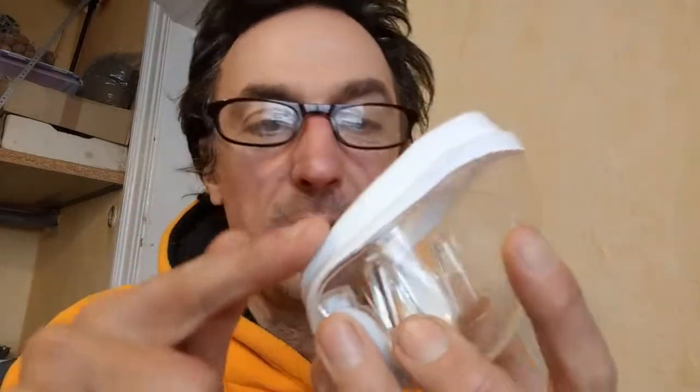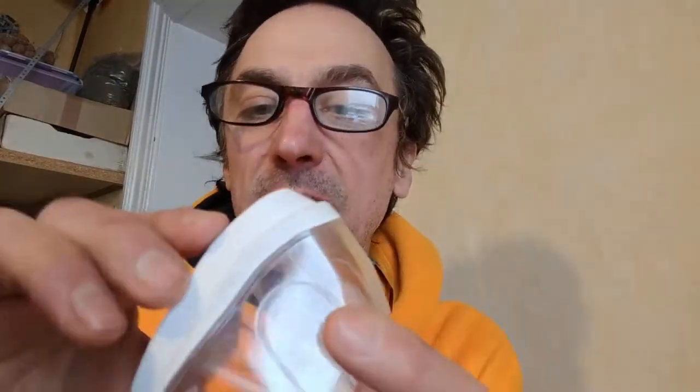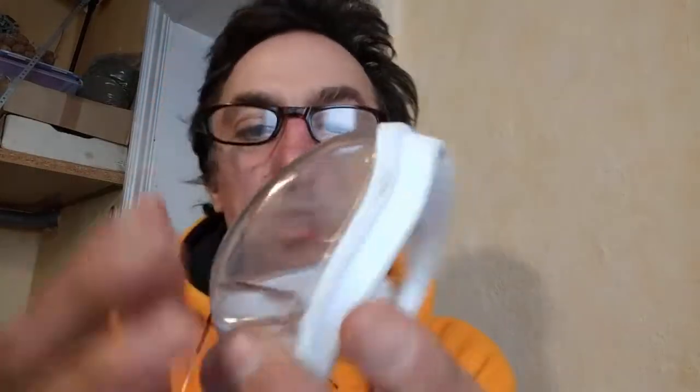I don't really know what to finally say about it. What is really very positive is the design — it's one super design. It's airtight; it has hard plastic and enough rubber lip going all around so you really seal off. I don't know if I have an unusual head type, but the big nose fits inside. It's round — that's cool.